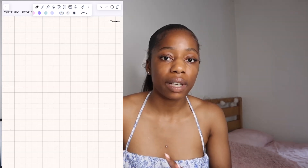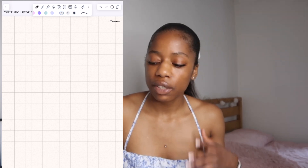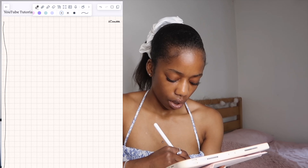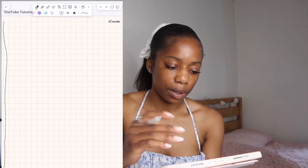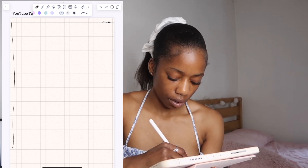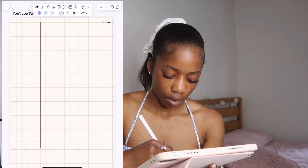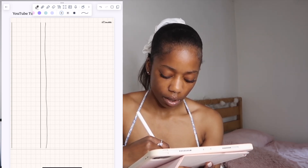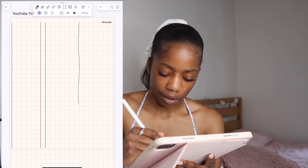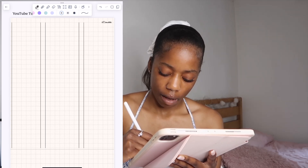This is the important part — organising and structuring the layout of your page. First, what we do is draw down a line and divide it up into three columns. Sometimes one is bigger than the other, but that's alright, as long as you've got space for three.